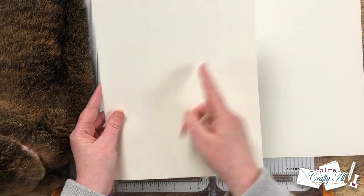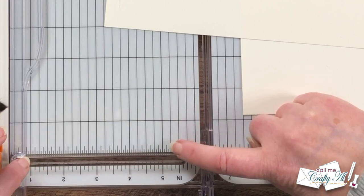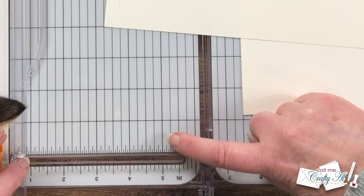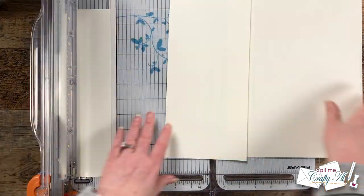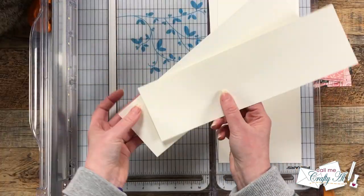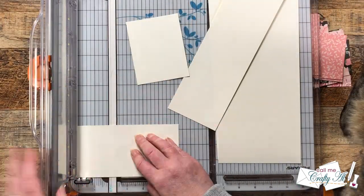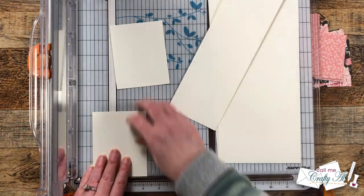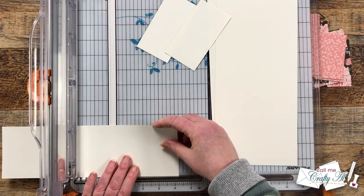To get started I'm going to be cutting those two CS layout A cardstocks, cutting them so they're five and one eighth inches wide. The one eighth mark is the one that is halfway between five and five and a quarter on your cutter. Once I have those cut, the leftover side strips are what I'm gonna use to get my two and a quarter by four and a quarter inch pieces.